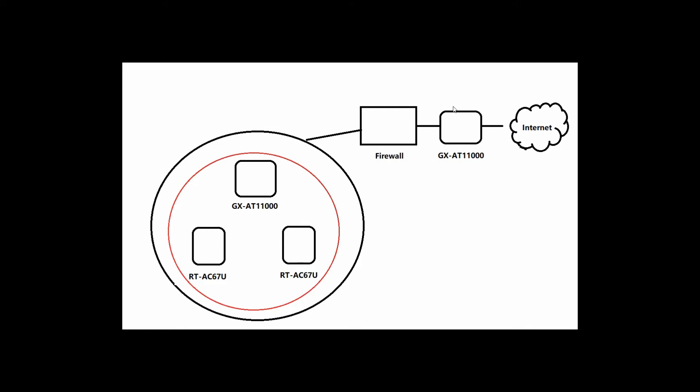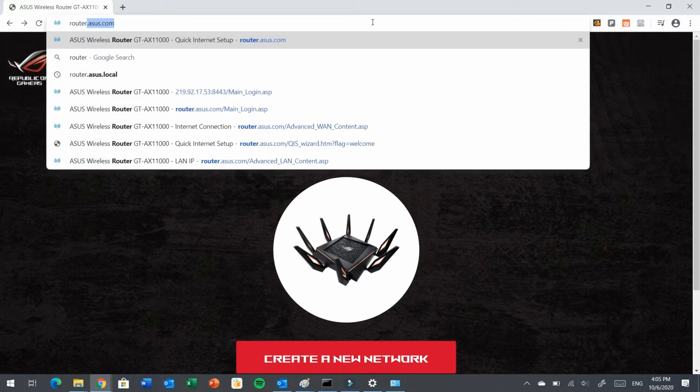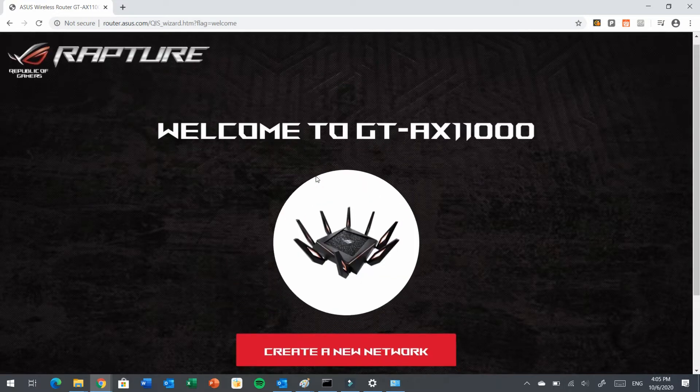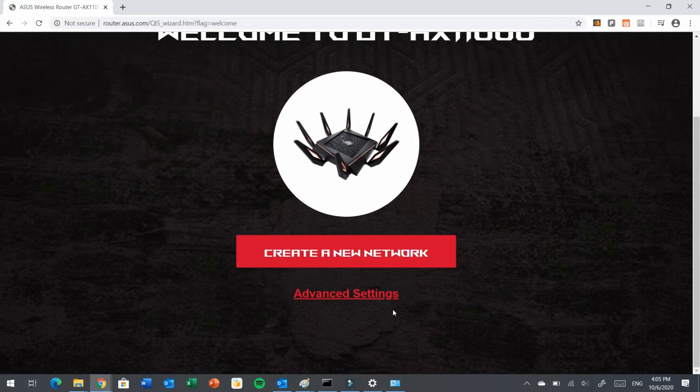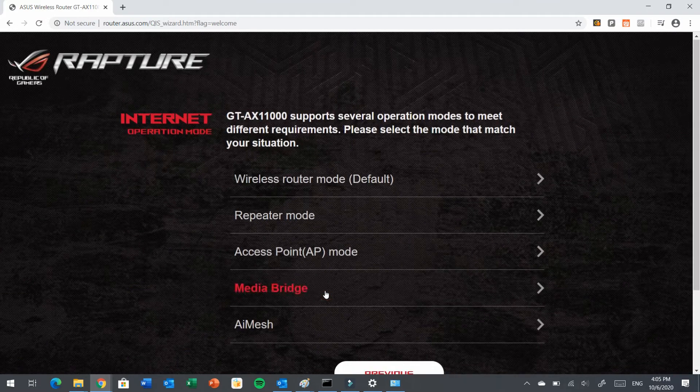Now let us go and configure the GX80-11000. Once the ASUS GX80-11000 setup is done, you can open the browser and navigate to router.asus.com. Press Enter and you will come to this screen. Go and click Advanced Settings, choose Operation Mode, and select Access Point Mode.